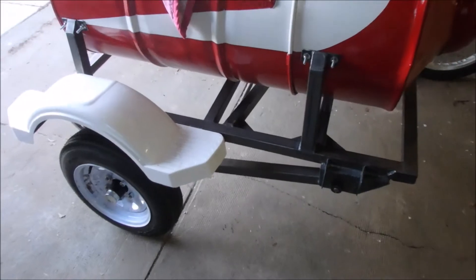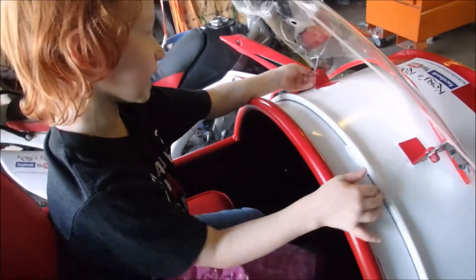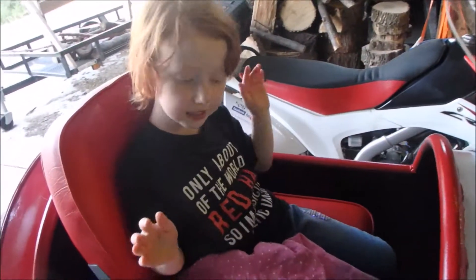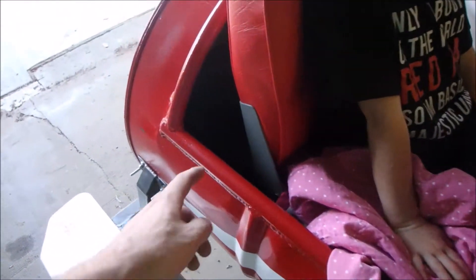We got it done. The last part we had to do was put this on. I took this area and then put the seat in. Yup. And there's room for snacks and a little cooler behind there.